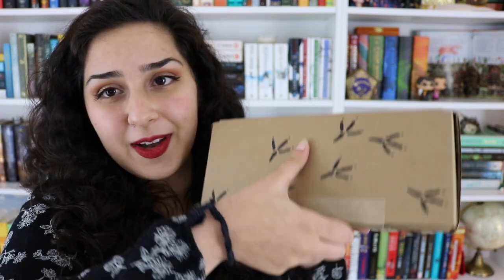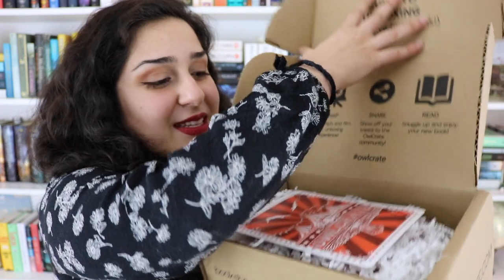I seriously cannot tell you how many people messaged me asking me if I was getting this box or telling me that it existed, because you all know how much I love the book, and I appreciate you all. So the first thing already is blowing me away — it is the card that tells you everything that's inside this box, and usually it has gorgeous artwork, and this one is absolutely no exception. This is hands down my favorite Owlcrate card I have ever seen. It's so perfectly circus themed.